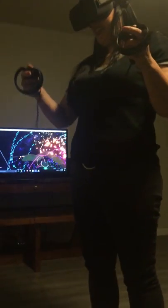Yeah, it's big now — see, like that! How neat is that?